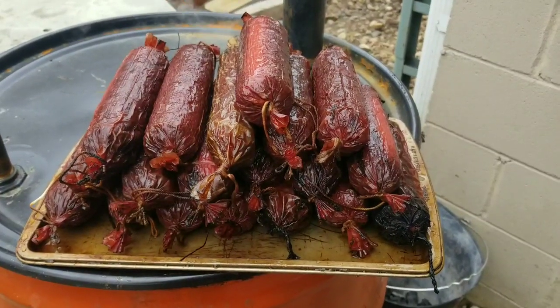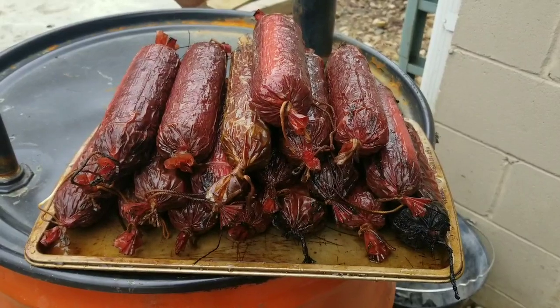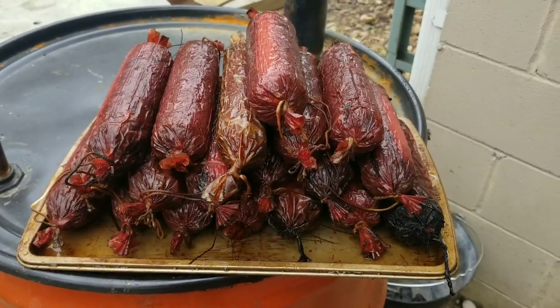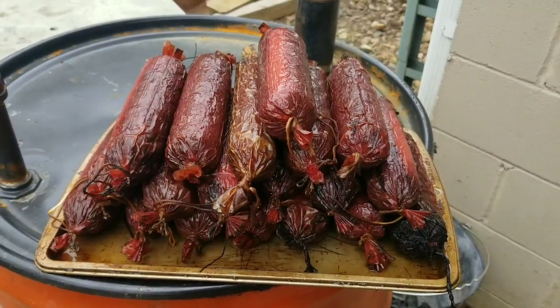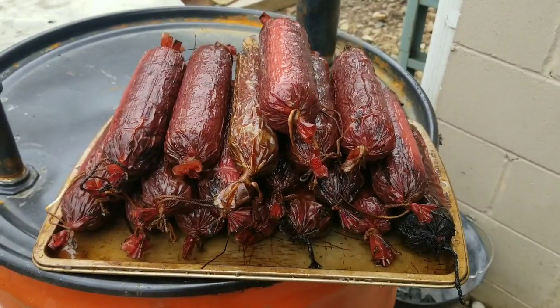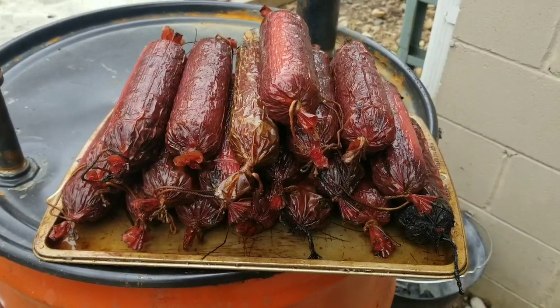Here's the end product. I put them in the ice bath for about five minutes just to shock them and get them to quit cooking. I had a couple that were a little too close to the charcoal and kind of got burnt, so I'll have to cut those pieces off, but it should still be good. Here's the finished product - I'm pretty excited to try some of this. Got to let this cool overnight.